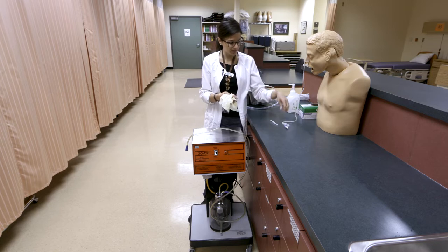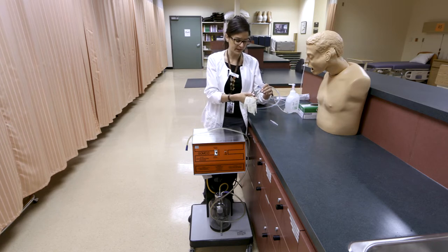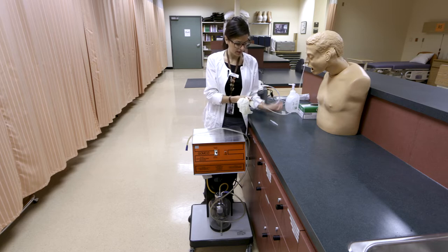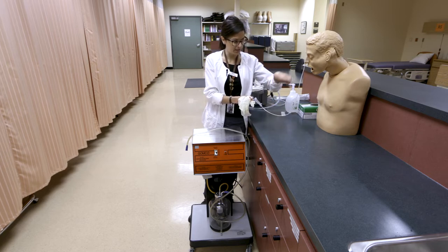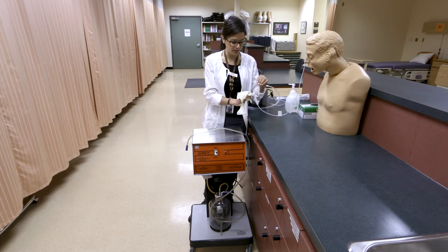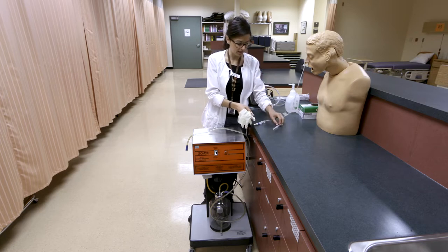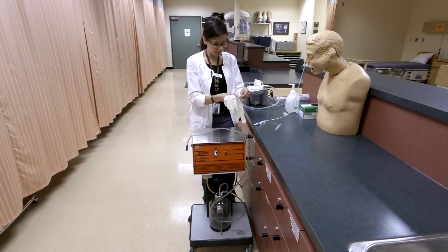We've confirmed placement of our tube — we're not going to be instilling anything into it right now. When we put in this Salem sump, it came with a connector piece. For decompression, you'd actually want to keep that connector piece in the port.